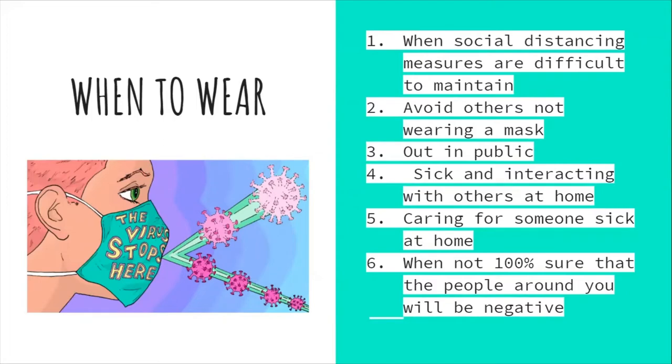The CDC recommends wearing a mask when dining in a restaurant, except when actively eating or drinking. Do not wear a mask when doing activities that may get your mask wet, such as swimming at the beach or pool. Wet masks make it difficult to breathe and may not work effectively.